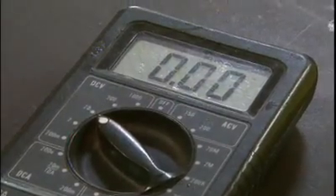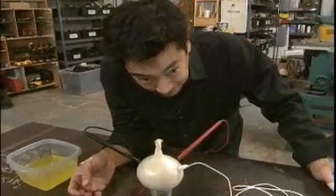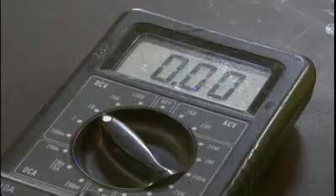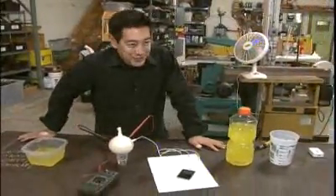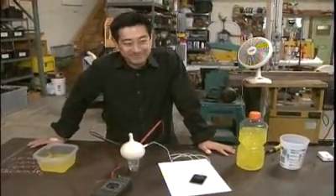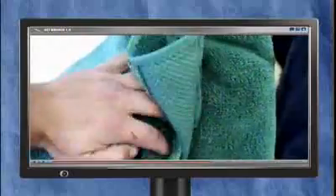It never hurts to double check, but the voltmeter is just as lively as the MP3. Busted! And for those three million net surfers who found this viral video utterly compelling — there's two minutes of your life you'll never get back again.